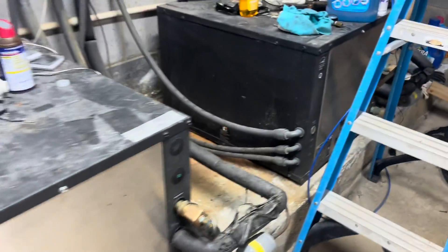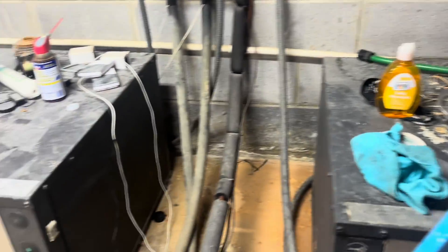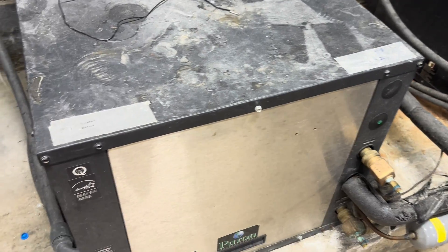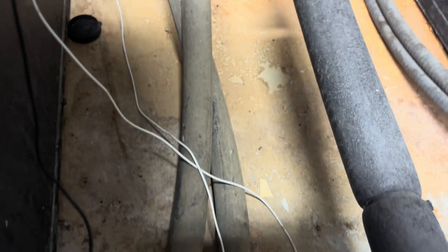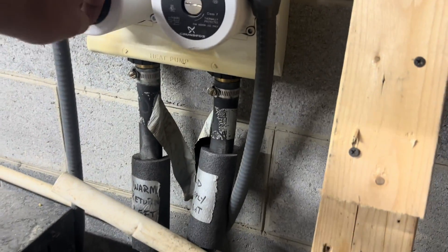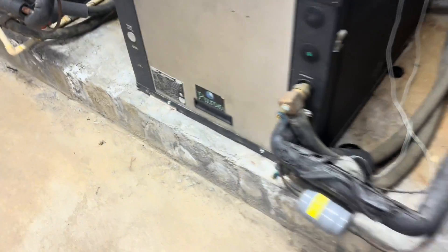We have four geosystems here and one is not working — the problem is I don't know which one. It's one of the upstairs ones. This one, the pumps are running on it, but I have no compressor. No pump operation, no pump operation. This one has pump operation too. Okay, let's get them opened up.